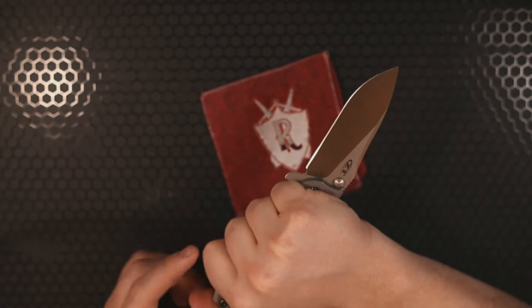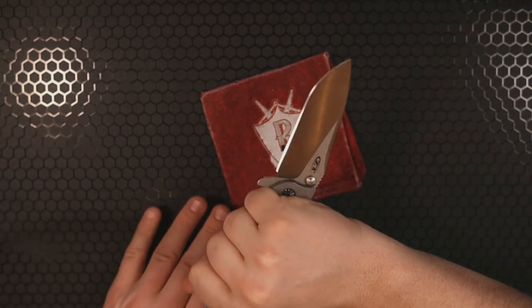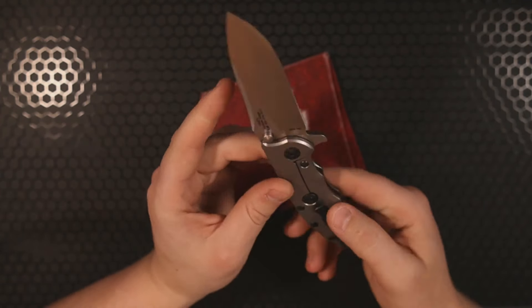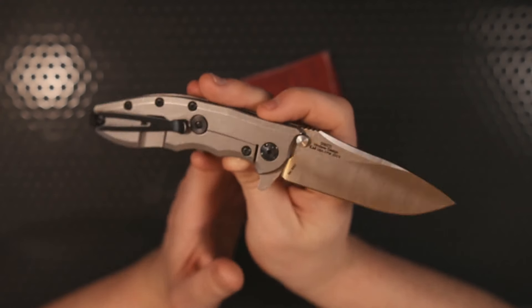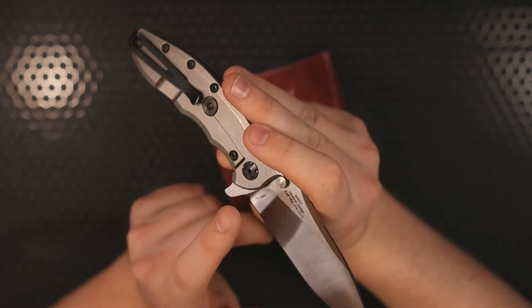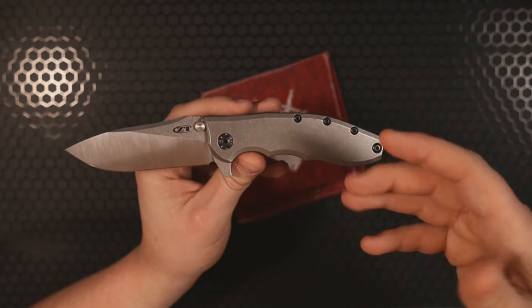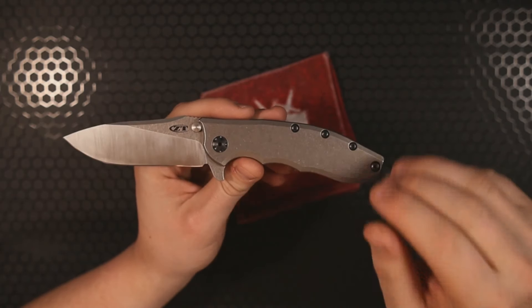You can flip up the grip — no problem — and in a reverse grip it works well too. That flipper tab is going to keep your pinky from riding up onto the blade if you jab it into something with resistance. Billboarding on the blade is not a huge deal — we have a little bit. It says 'ZT' and on the other side it reminds you this was designed by Rick Hinderer. If you look closely you'll also see a serial number — I really like it when knives include serial numbers, even if they're not technically limited models.